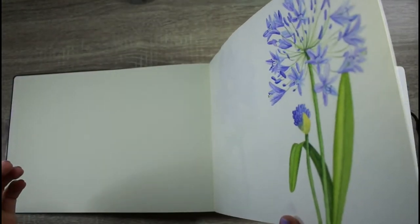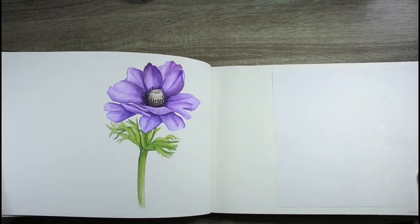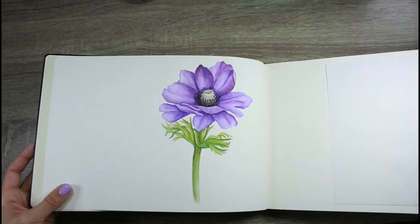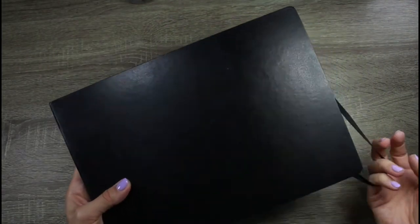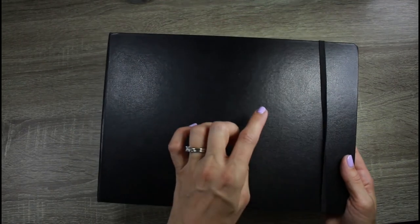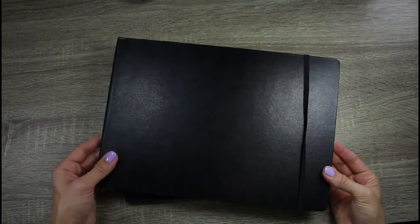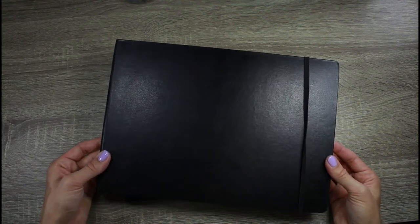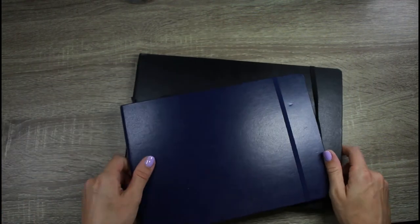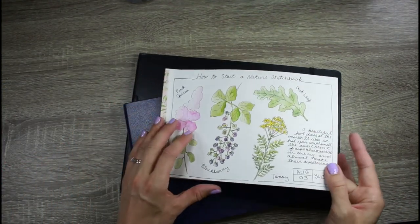This sketchbook is double-sided, so I've painted on both sides of the paper. If you're thinking you want a sketchbook for botanical painting, this is a great option. The Moleskine watercolor sketchbook comes in two different sizes — this is the bigger size and then there's a size that's kind of longer. I'll link both below. These are fairly readily available online and you can get them on Amazon.